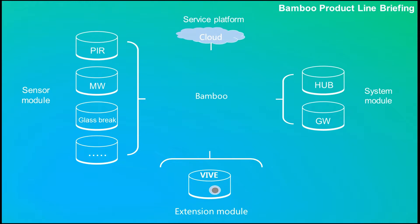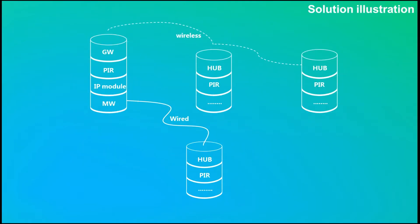The Hub locally manages all sensors, both wired and wirelessly. The Gateway (GW) is the Solution Control Center. Transmission Modules include IP, GSM, and 3G or 4G. All sensors are module-based. Advanced Extension Modules include features like VIVE Time Machine. The Cloud Services Platform remotely manages each BAMP system field installation. The Gateway can wired or wirelessly connect up to 50 hubs for multiple-space deployment.